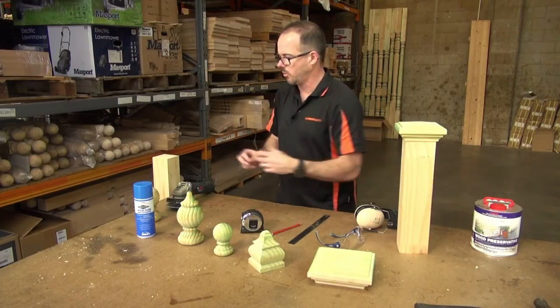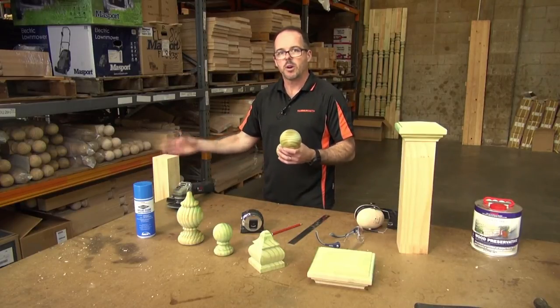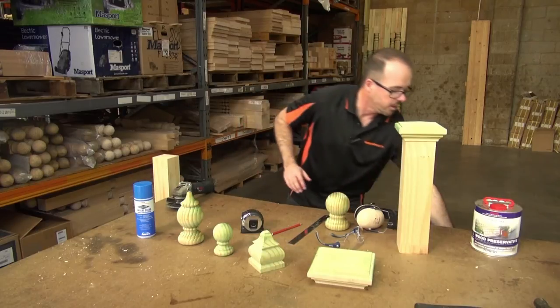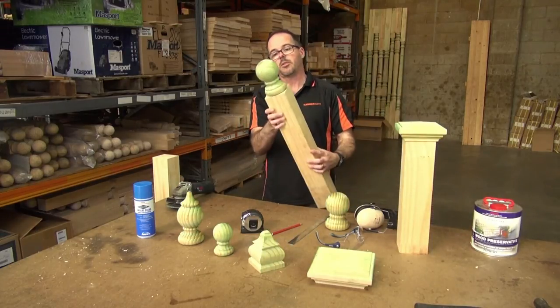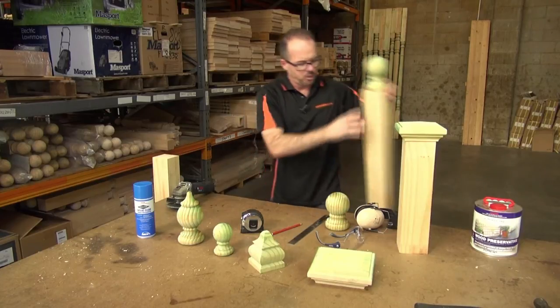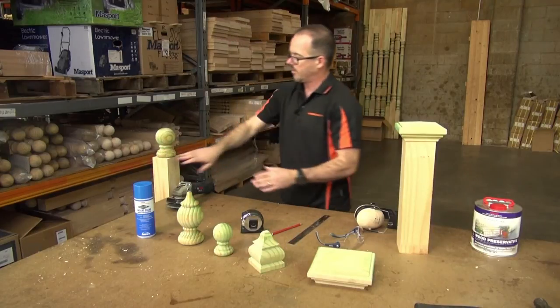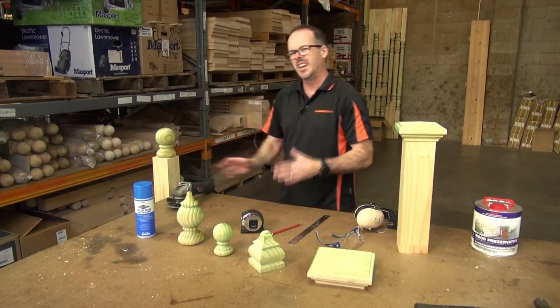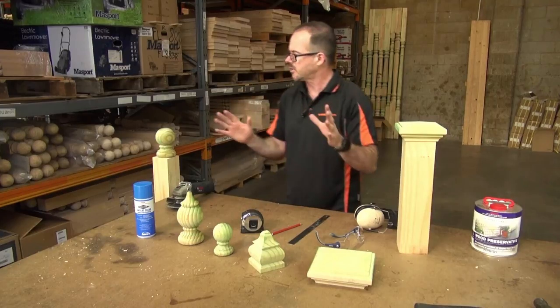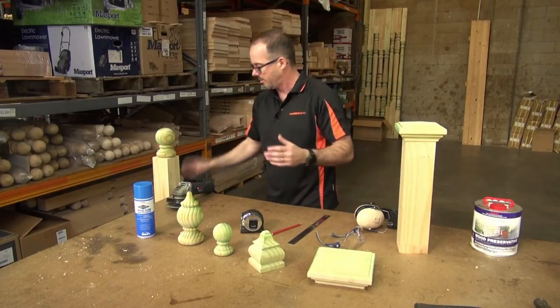To explain that, I'm just going to show you what I mean. Here we've got a 90 by 90 post, and in one of the earlier videos we installed a fence post capital on top. I showed you how to put the screw in and everything along those lines, but the problem is when you put the capital on there you still have these rather sharp corners and it just looks a little unfinished.